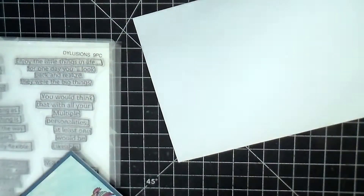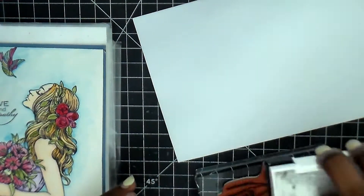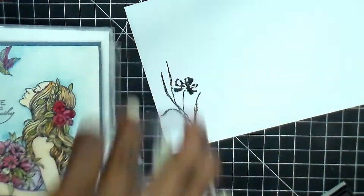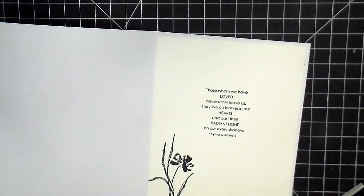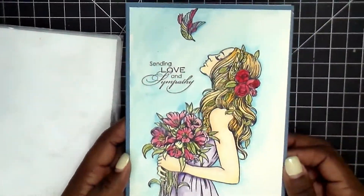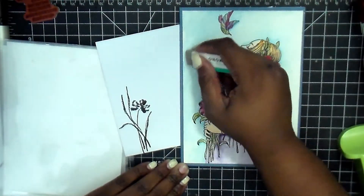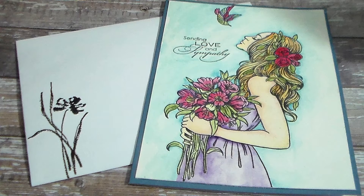That's the finished project. On the card itself you can see I went around with the blue, and the sentiment I used had a flower stamp that came with it. I did make this a sympathy card for a friend, so I stamped the same flower on the inside with the sentiment and on the outside of the envelope to complete the project - it ties it all together and makes it a very elegant and finished piece.